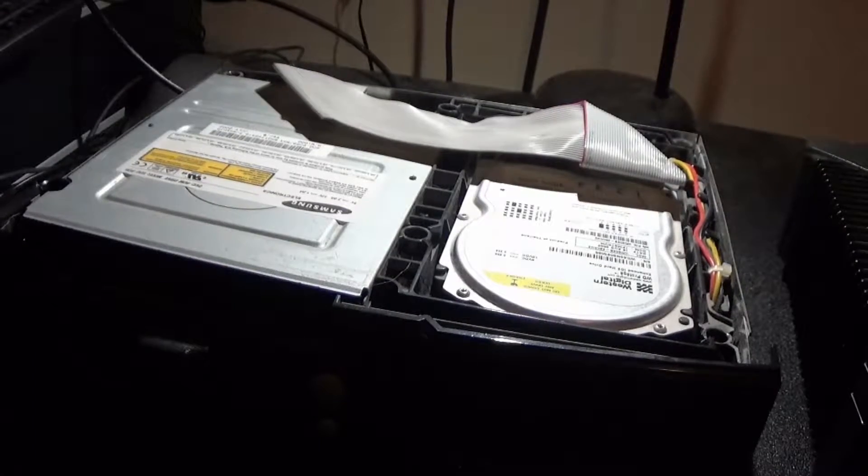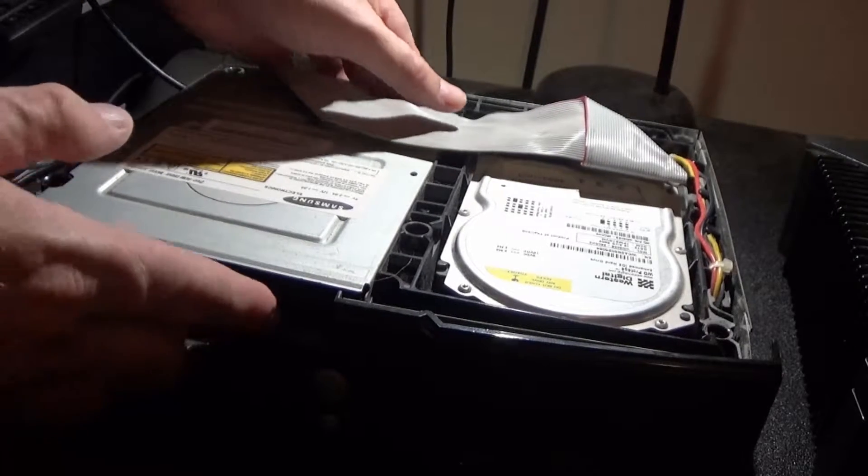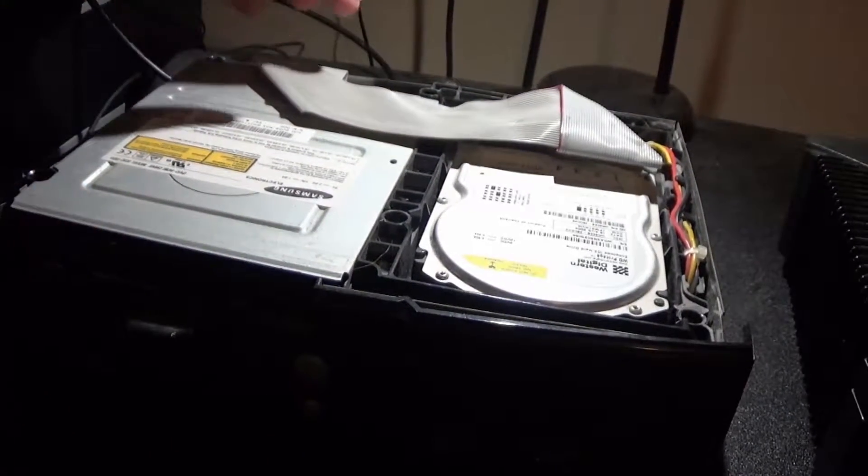As you can see here, I already got one of the tops open, and these are very tricky to pull apart.